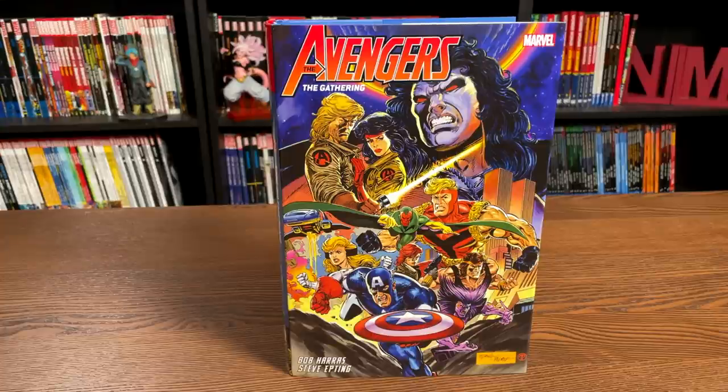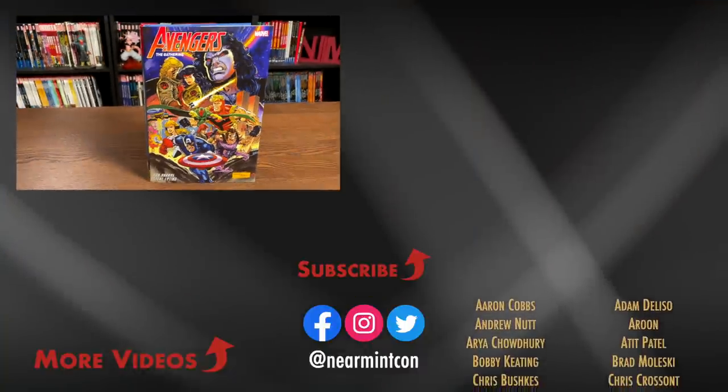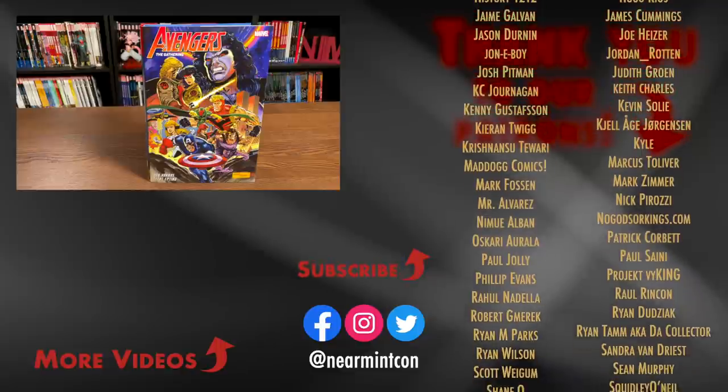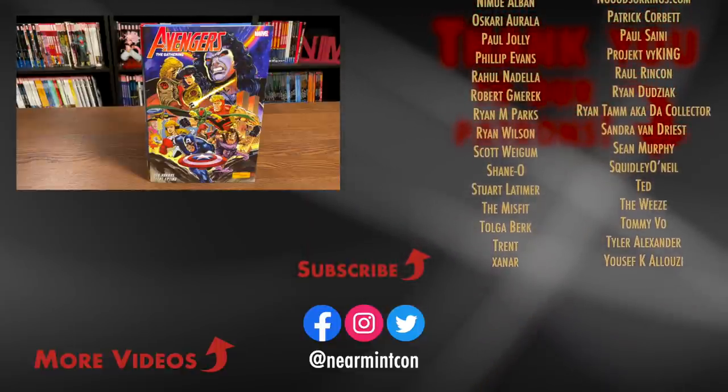That was the page count, the build, and the content that is in this Omnibus. Let me know in the comments if you're picking this up, if you had no idea what it was, or if you were wondering where it fits into the Avengers reading order. I do need to put up that poll sometime this summer between Avengers and maybe another team book — found on our Patreon of course. I'd love to know who's picking it up, who's passing on it, who wasn't a fan of the leather jacket years. There are some good hidden gems in the 90s, and this is one of my favorite reads. Don't forget to hit that like button, subscribe if you haven't yet — we put out videos every day. Stay healthy, stay safe, and much love to all of you.